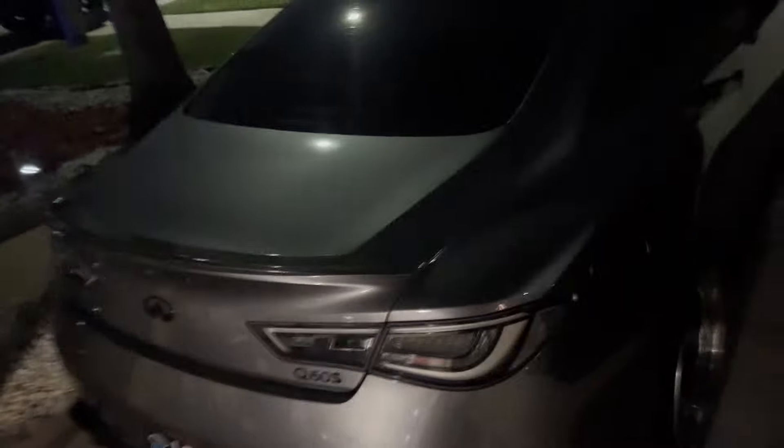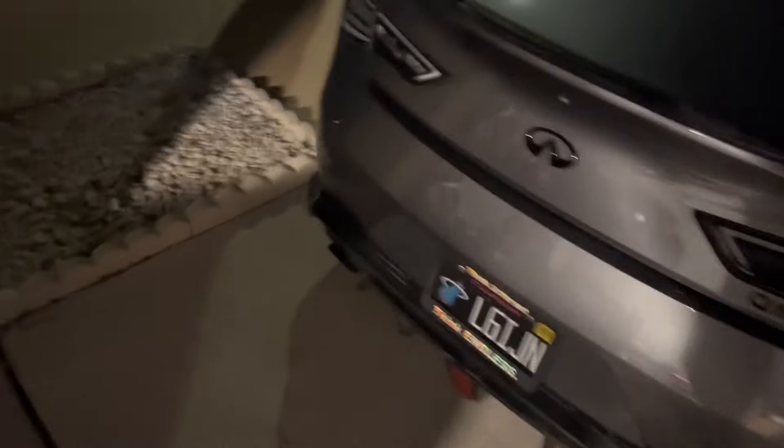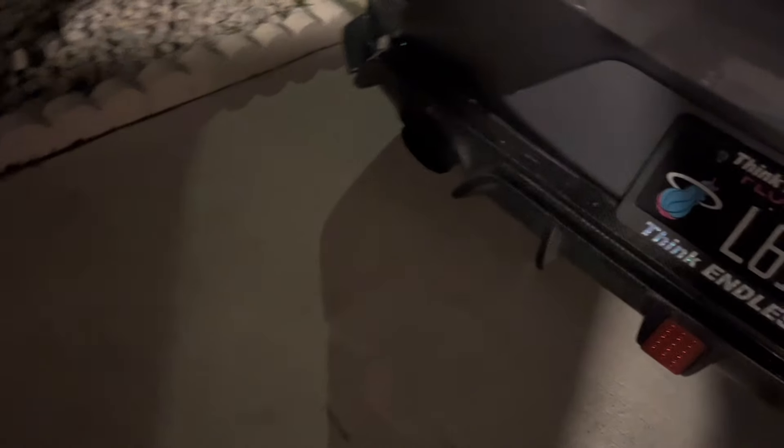I've got the exhaust right here — the single exit, mid-pipe, and y-pipe right under it. I'm about to load everything into the car, head to my boy's shop, and try to get this on. I'm gonna record a little bit of the install process. It's not gonna sound too crazy yet because the down pipes are what'll really make the difference, but we'll still hear how it sounds. Hopefully we don't have any fitment issues.